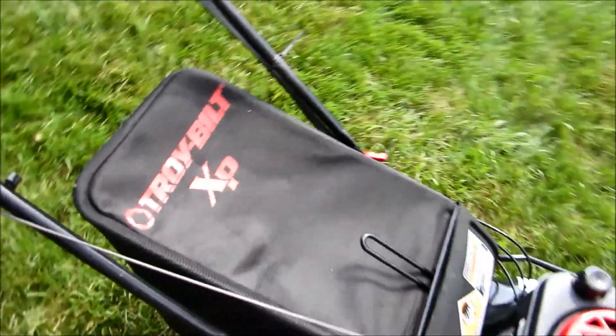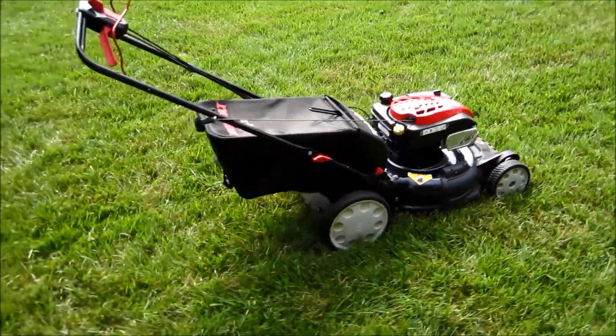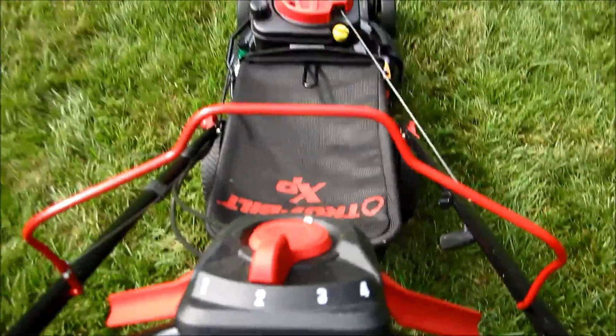This bag was in really great shape — didn't look like it was hardly ever used. And it looks like you can hold one or the other lever here for self-propelled, not both. That's pretty neat.